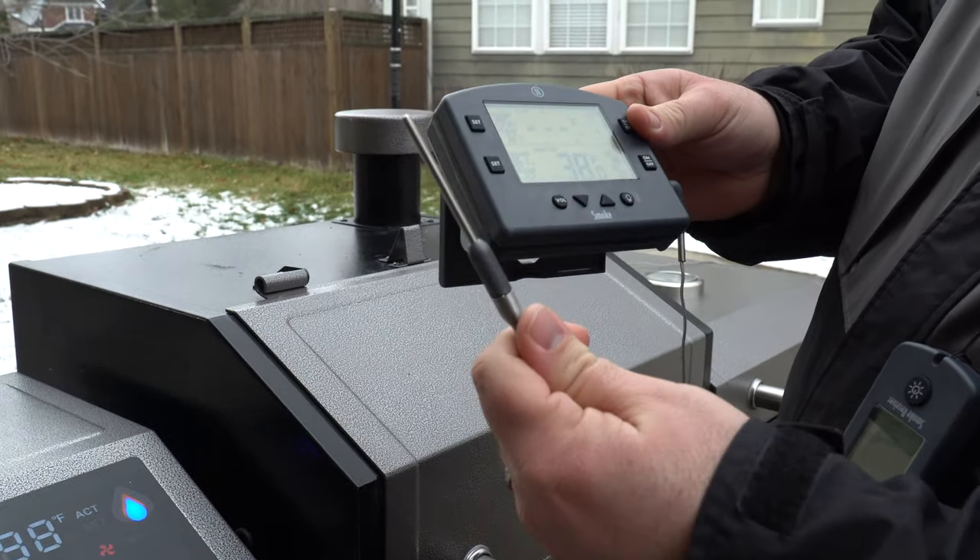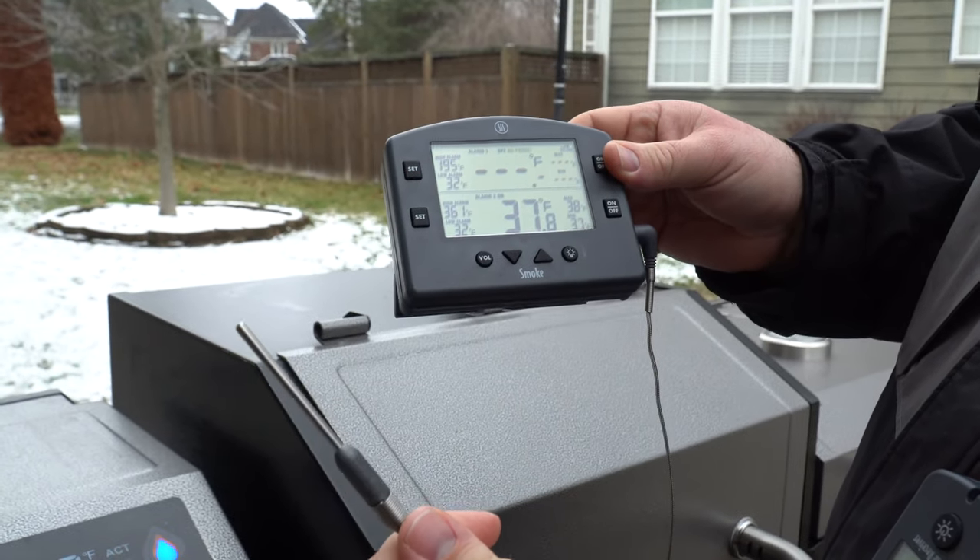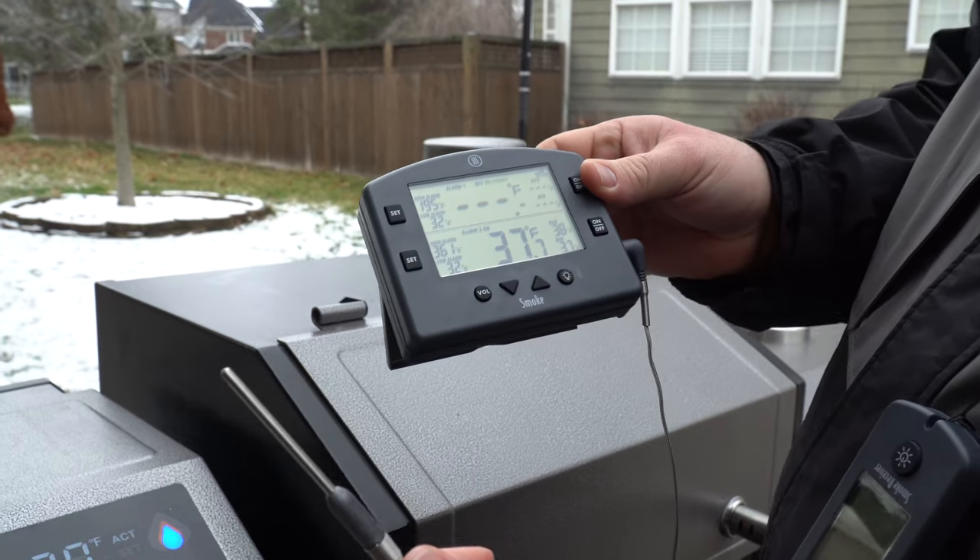If you've been around the barbecue world in the past three years, you've probably heard of the ThermaWorks Smoke 2-Channel Thermometer. It's been a staple in the grilling world for years, and even though scores of thermometers have been released, grilling enthusiasts are still flocking to the Smoke as their go-to thermometer. Today we're going to dive in and find out if the Smoke is still worthy of the title of reigning champ.